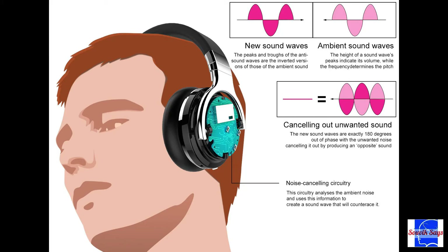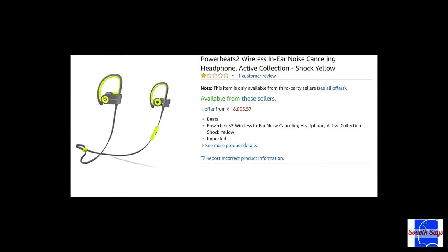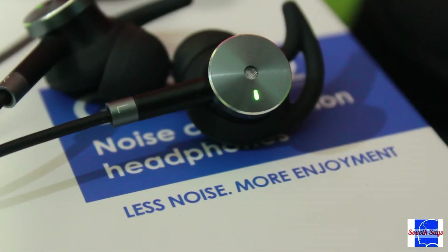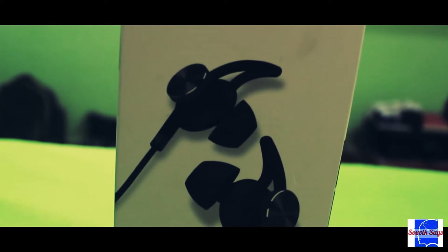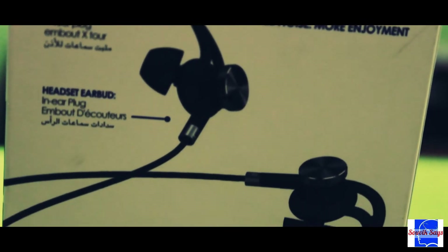Active noise cancellation, or ANC, is a great technology for audiophiles who are forced to enjoy their music in noisy surroundings — but owning one isn't easy on the pocket. Or is it? Stay tuned as we take a look at the cheapest ANC-capable earphones in India. This is the Infinix Quiet 2, priced at a mere one thousand nine hundred and ninety-nine rupees — and it punches well above its weight.